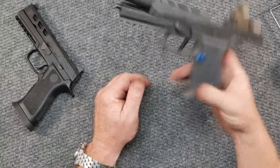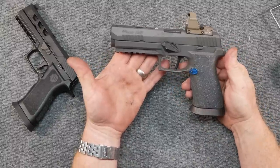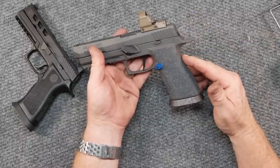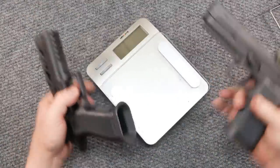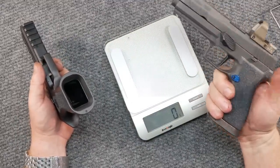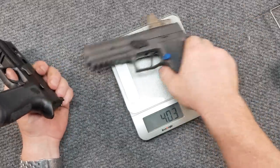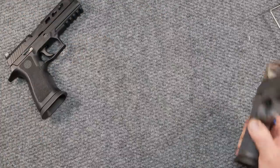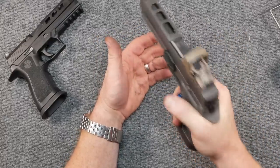This is the Sig Legion X5, handed over to the channel by Mr. Pop's Quest. This has the tungsten infield frame, which is interesting. The difference between the two: the tungsten infield frame weighs 40.3 ounces, and the regular X5 comes in at 28.5 ounces — a huge difference. What does that mean while you're shooting? You're going to have a lot less recoil and a lot less muzzle flip.